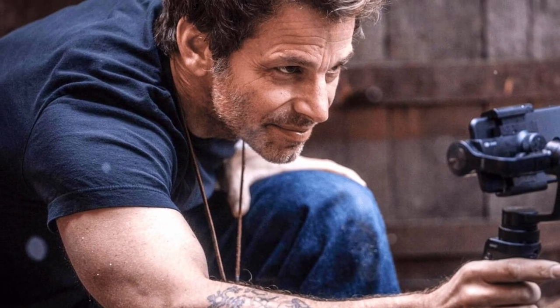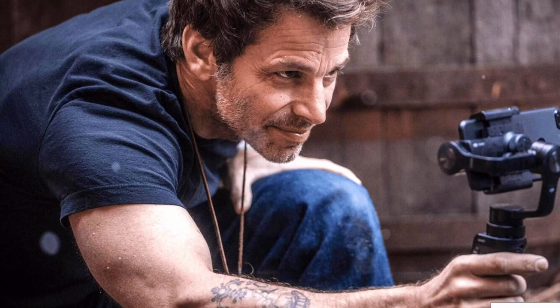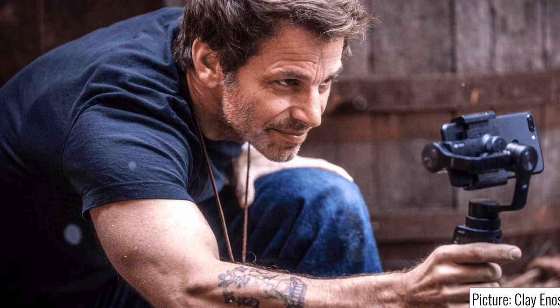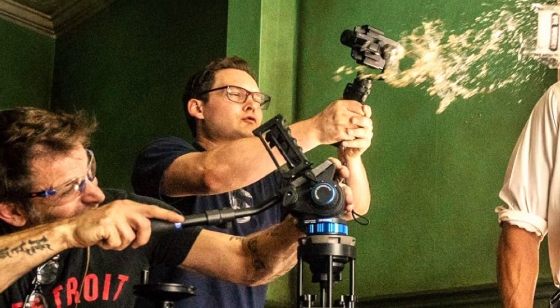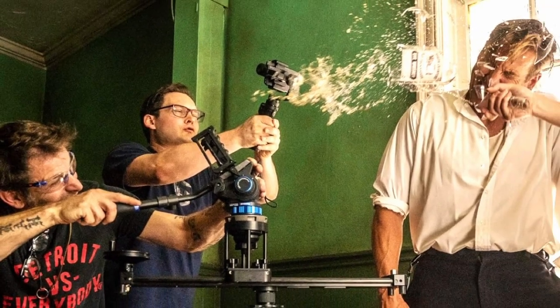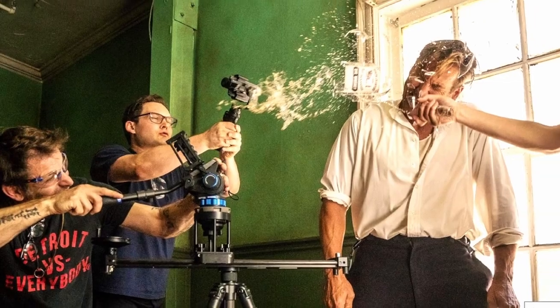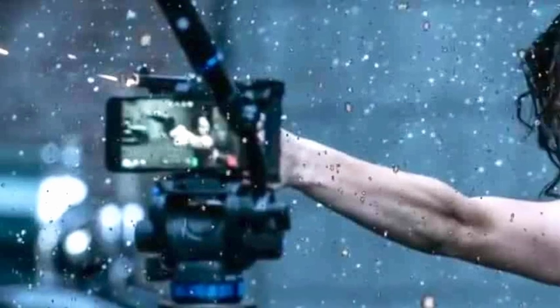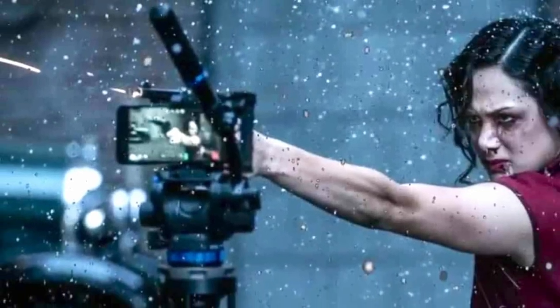Just before his Rebel Moon debut on Netflix, Zack Snyder released a one-minute video demonstrating some cool tips for shooting an epic film using just your smartphone. Check them out. Snow Steam Iron is a short four-minute film directed and shot by Zack Snyder in 2017, shot on an iPhone 7 Plus with the Filmic Pro app over one weekend with his friends and family.